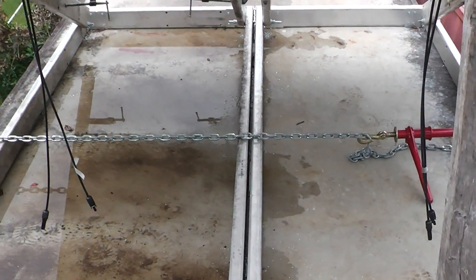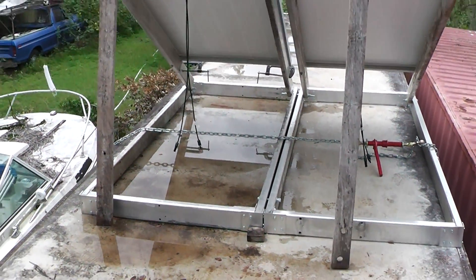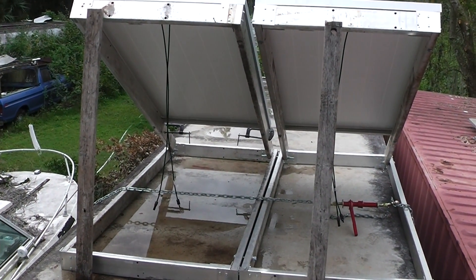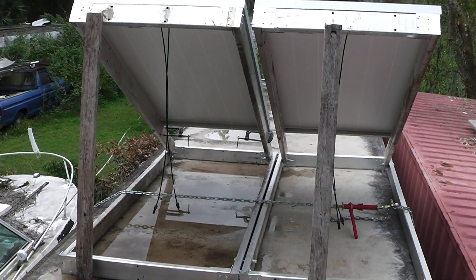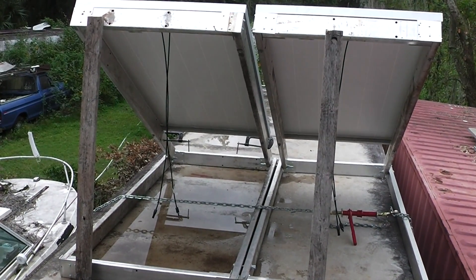Careful backing up here — you don't want to back off the end of the shipping container while you're on the roof. Those boards are just there temporarily; I need to find the right angle to mount those things at. What would be really nice is to have them adjustable, if they are southward-facing.